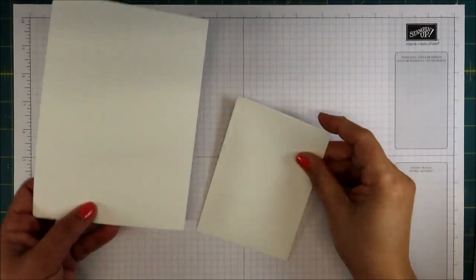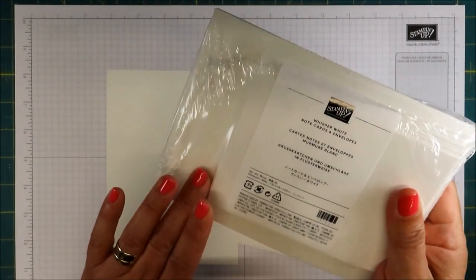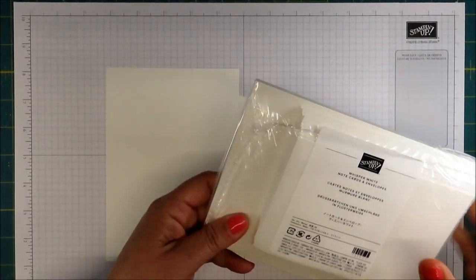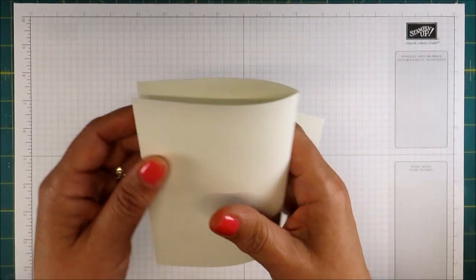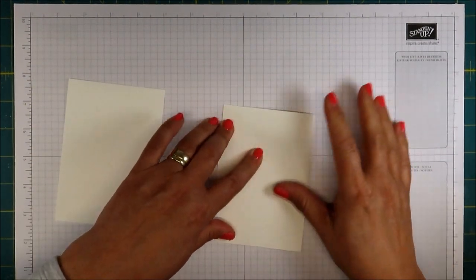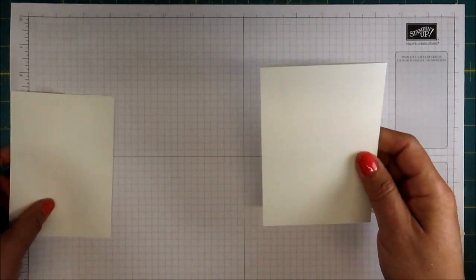The base of the card is one of our Whisper White note card and envelopes — this is where I got the base from. I'm going to use one of each; you get 20 in a pack. I'm just going to fold this because you can see we have a score line already down the middle. Let me just score this and we will use our bone folder to crease that. We'll put this aside and decorate our envelope later too.